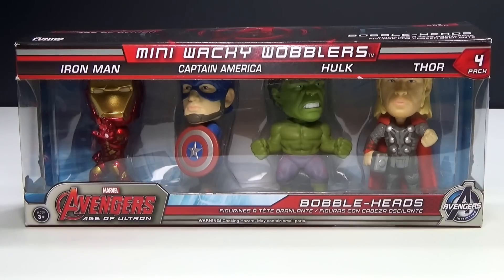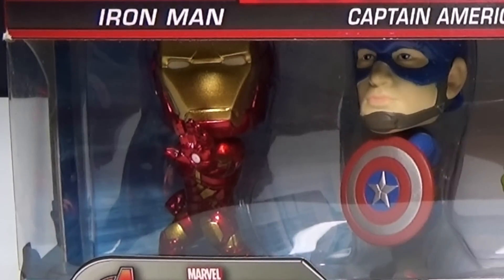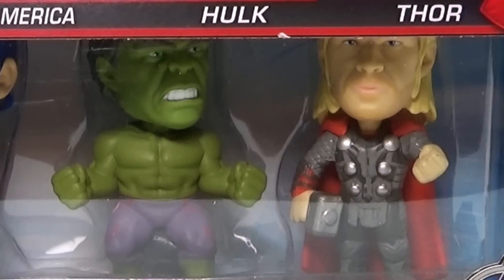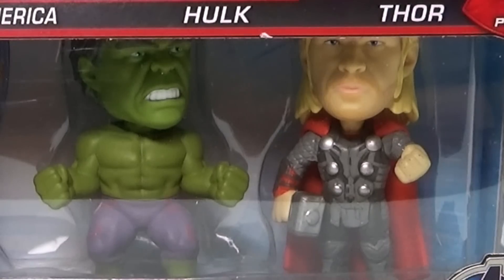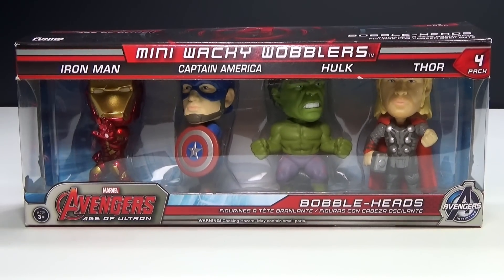Hey guys, Brick Queen here with some mini Wacky Wobblers. They are from Avengers Age of Ultron, and these are made by Funko, the same ones that make Pop Vinyl. I think these are really, really cool. They cost about $20, but I think they're awesome, so let's check them out.